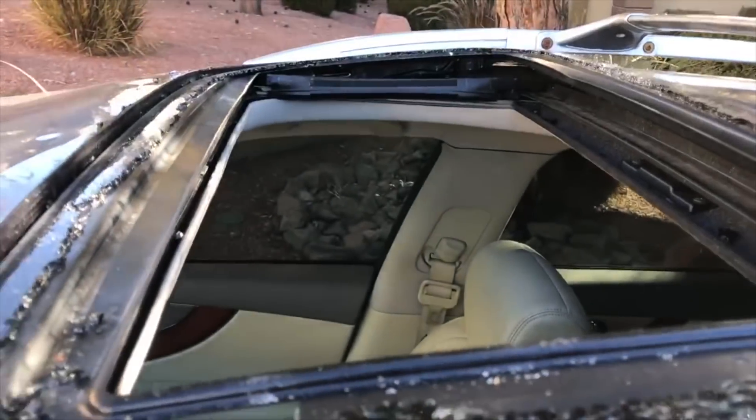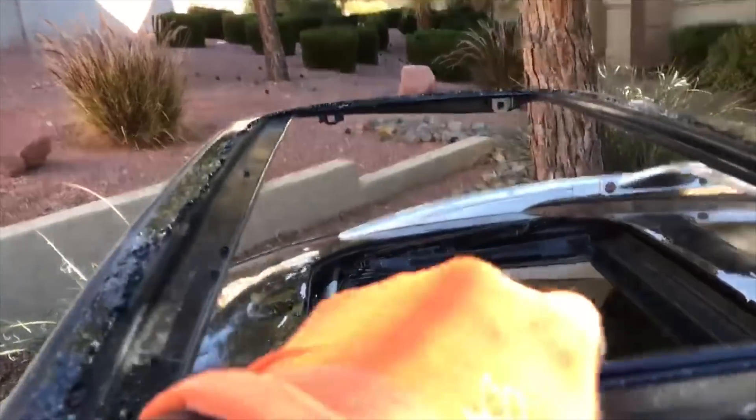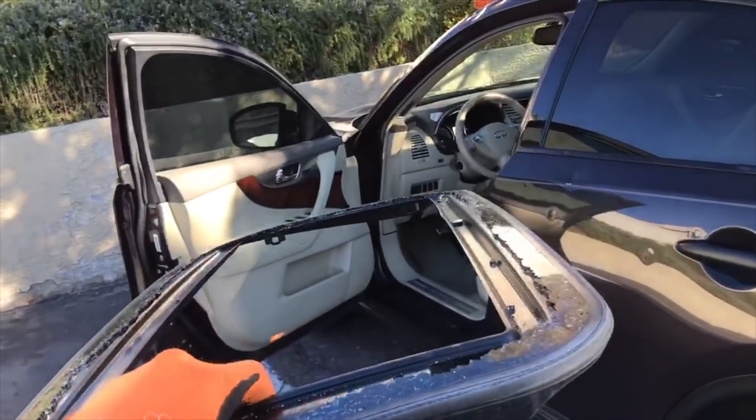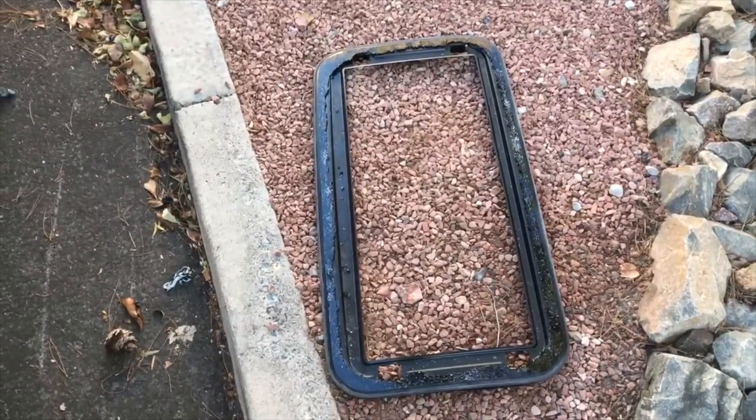We got all of these screws out on that side, and on this side we got both screws out. Let me get my gloves and let's try to lift it — and it comes up just like that. We'll sit this in the grass for now. There it is, old sunroof is out.